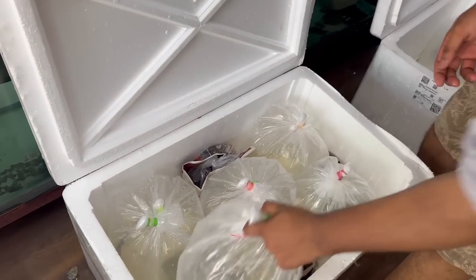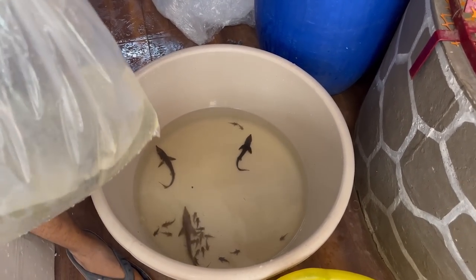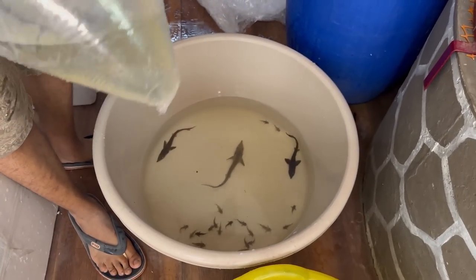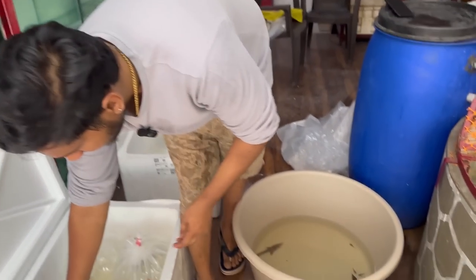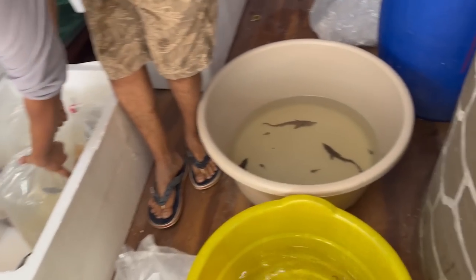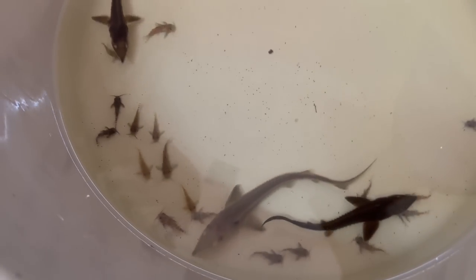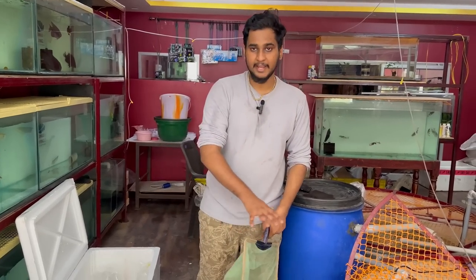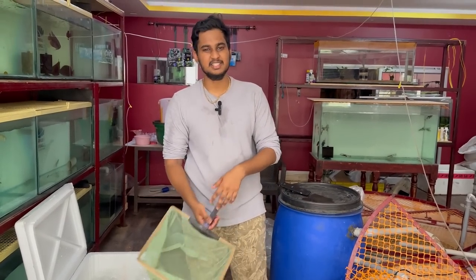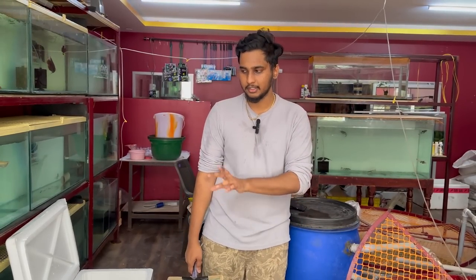If you look at this, there are 8 sturgeons. If you look at this, they are nearly 10 inch plus. We will see a few of them in the pond.